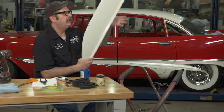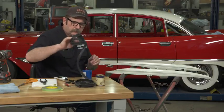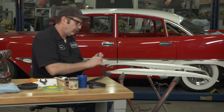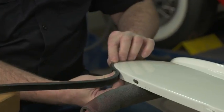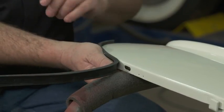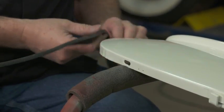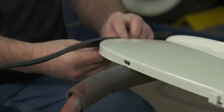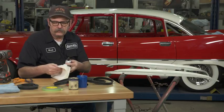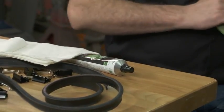We have all of the holes drilled out. Our next step is to prep this for actually putting the weather strip adhesive on. The weather strip is just a strip that will actually seal the fender skirt to the body, so when you're driving down the road you're not getting dirt and debris sloshing in between the skirt and the body. To attach the seal we'll be using just a black weather strip adhesive.